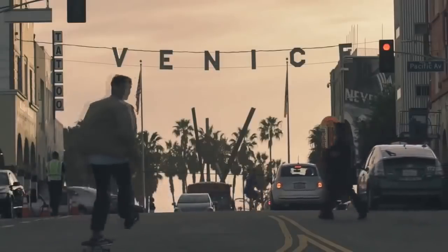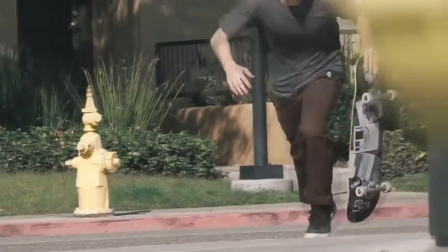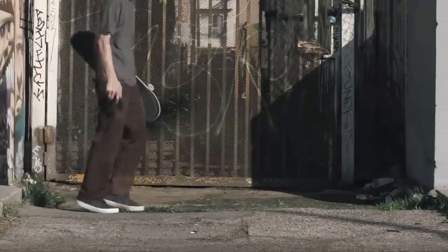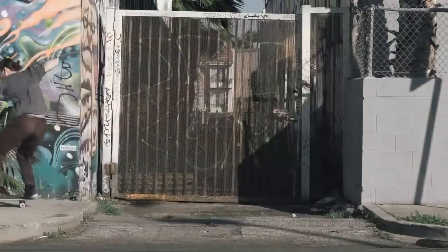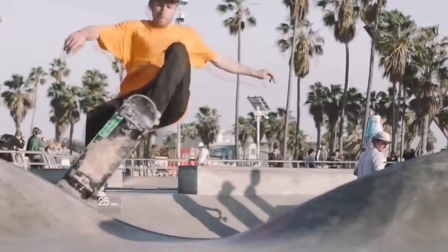RideBlock tracks all your tricks as you skate so you can check them in real time. It measures your riding speed, the height of your ollies, the length of your gaps, the pop of your tricks, the precision of your flips, and even your airtime.